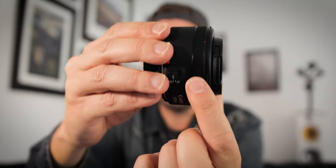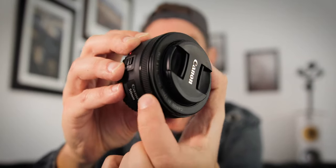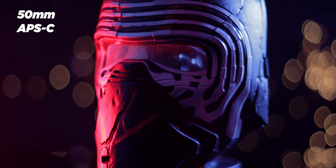On the 1.8, the manual focus ring is very plasticky, it's next to the edge of the lens, and it's not that easy to focus with. If you put these two lenses on a crop sensor camera like an APS-C, they will become 80mm — not 50mm — because of the crop factor of 1.6.